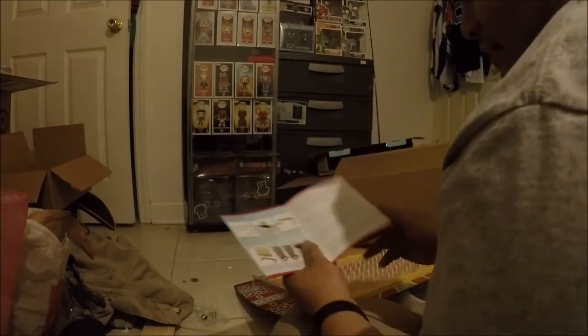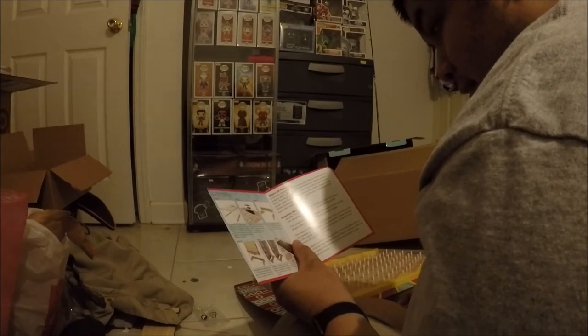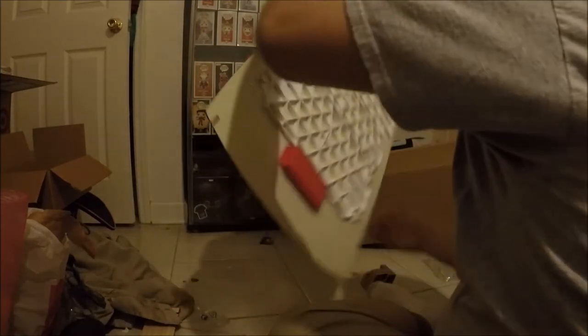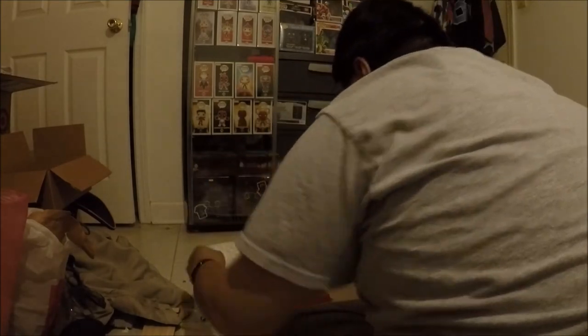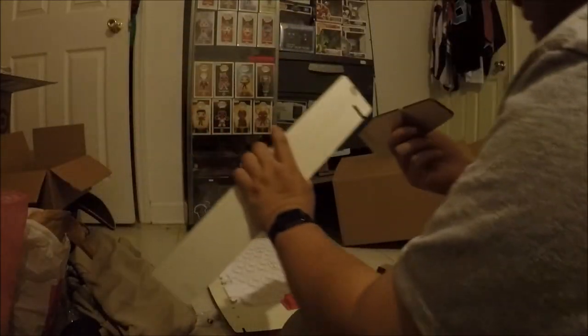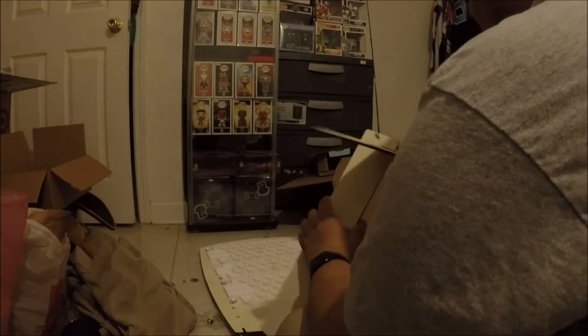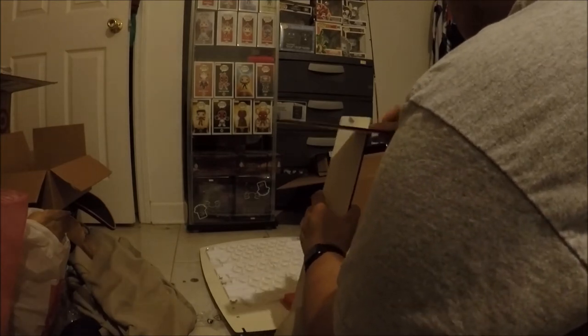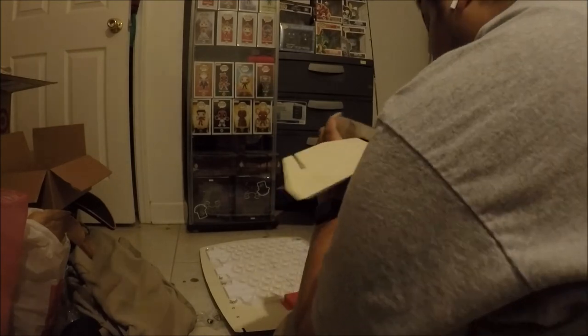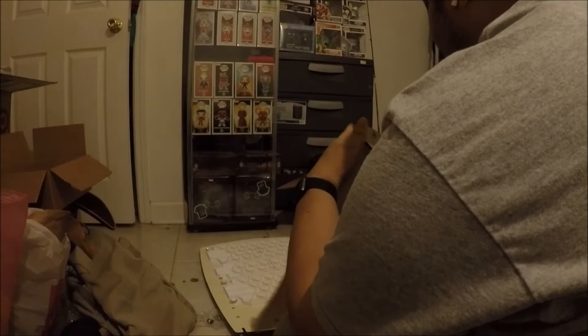Step two is to get the batteries installed. I need a screwdriver. Also, another thing is to put these pieces together — and there you go.